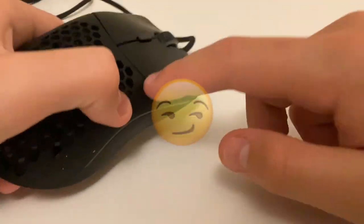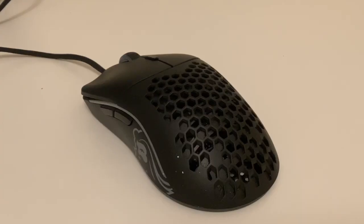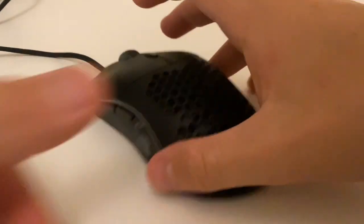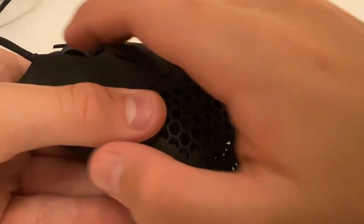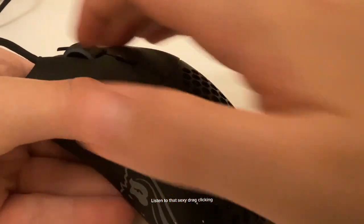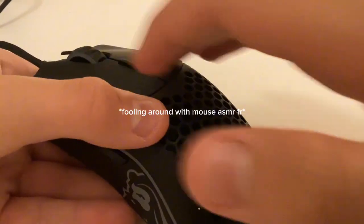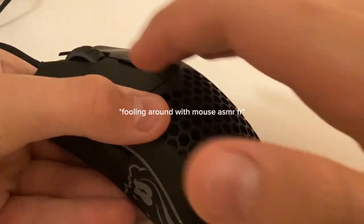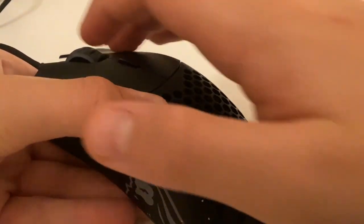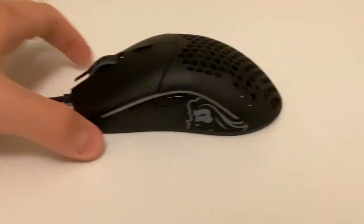So now you've got a sticky finger and you've got a sticky mouse. That's pretty much it, literally. Apply light pressure. That's nice. And that's how you do drag clicking on your Glorious Model O. Thanks for watching.